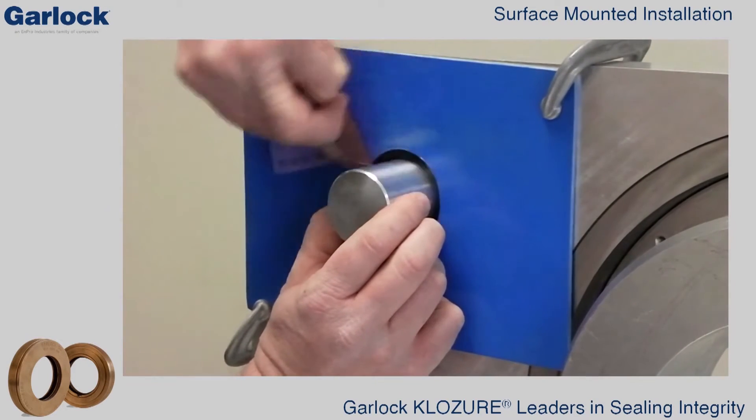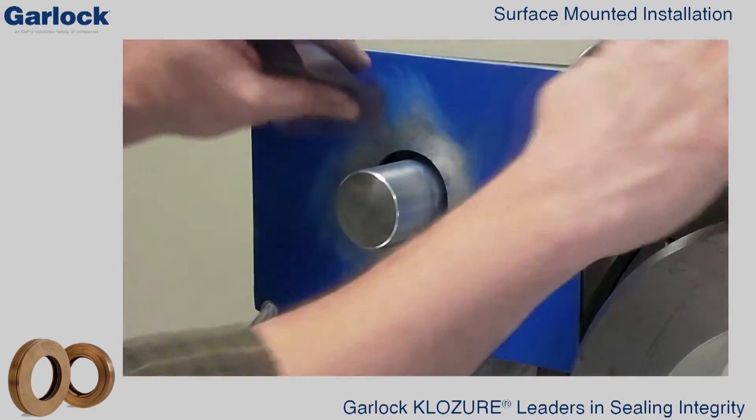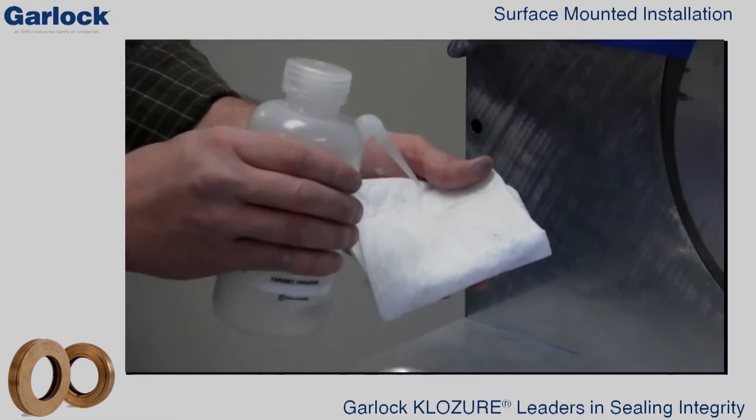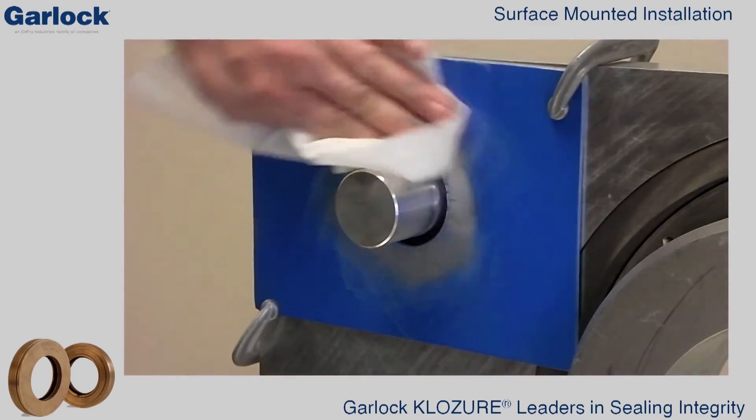All paint should be removed from the bore surface where the seal is to be bonded. Lightly scuff any smooth bonding surfaces to promote better adhesion. Then use a degreaser to remove any grease or oil from the bonding surface.